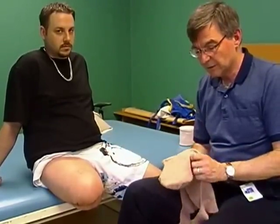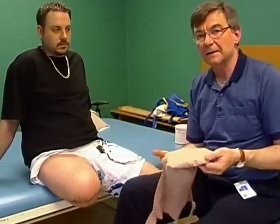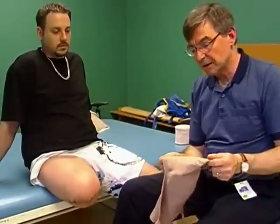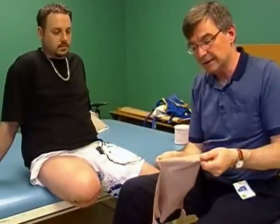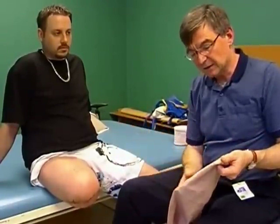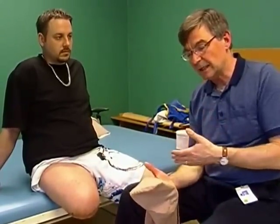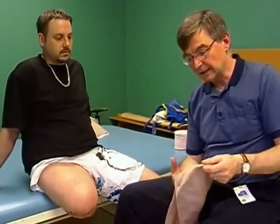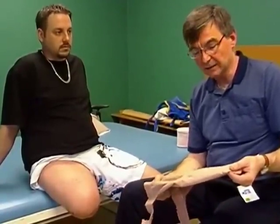They don't need to rely on somebody to wrap the limb as might be needed with a tensor. The problem is that these are expensive, $100 to $120. If the patient's leg shrinks down a little bit and they need a tighter one, then it's a big expense for them to get a second one. But nine times out of ten this is a better option for independence and for providing appropriate compression on the limb without having to re-wrap several times a day to maintain that compression.